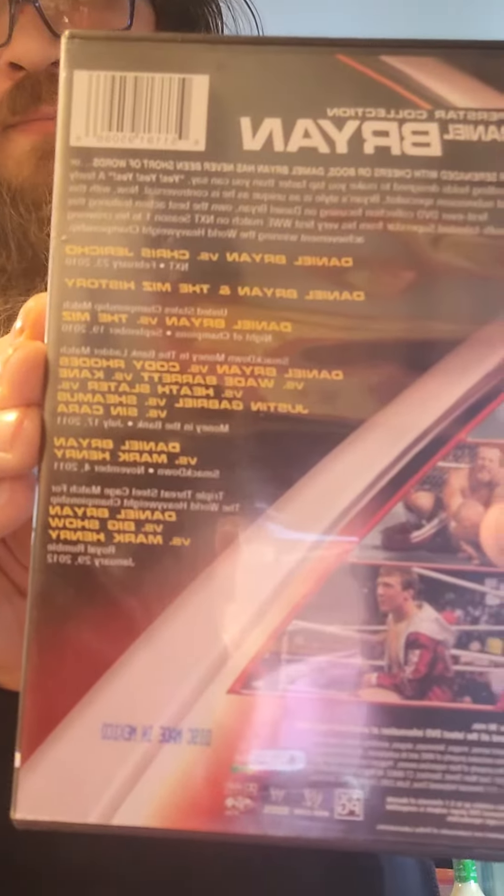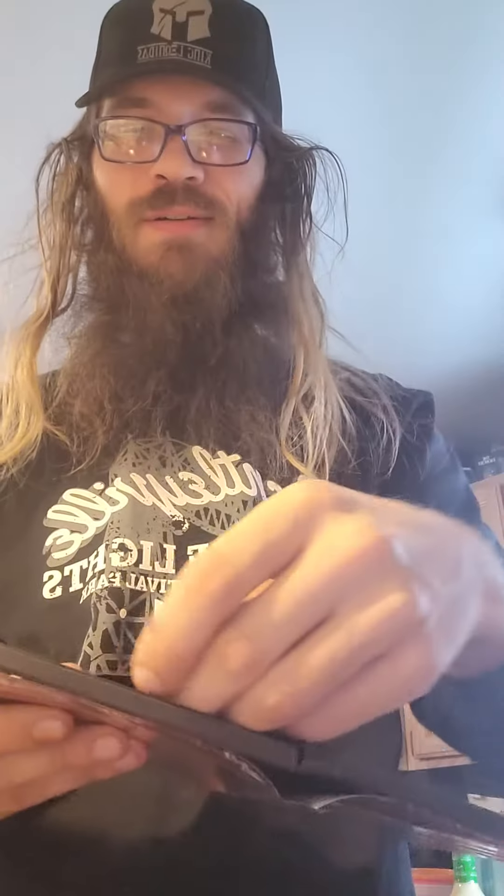Includes all those matches. Remember to get No Holds Barred — I hope he'll be in it. I think I have that one. There's the disc.